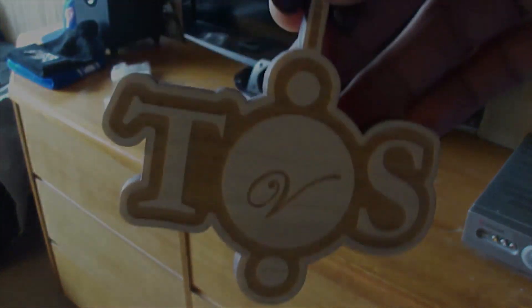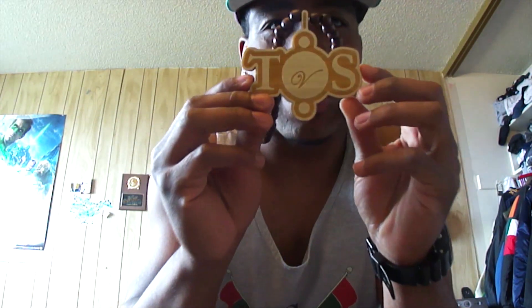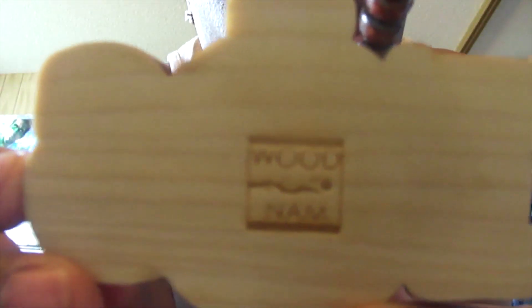Shout out to WoodNam pieces, man — appreciate you. Alright YouTube, that was the unboxing. I hope you guys like the piece; I definitely do. Shout out to WoodNam — appreciate you, bro. Appreciate you for taking time out of your day to make me this sick piece. TDS and definitely appreciate you, man. This thing is very nice.